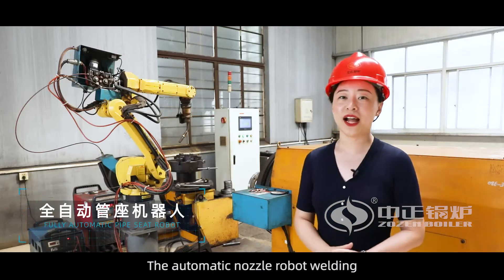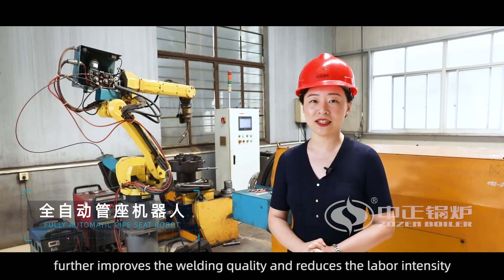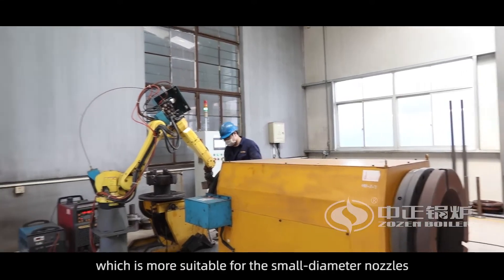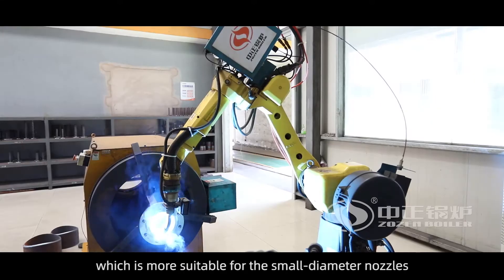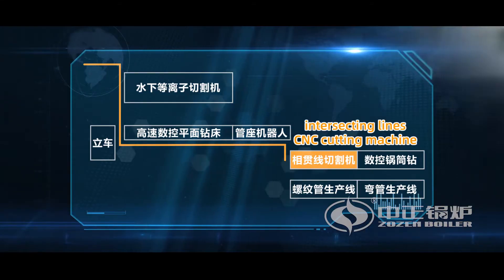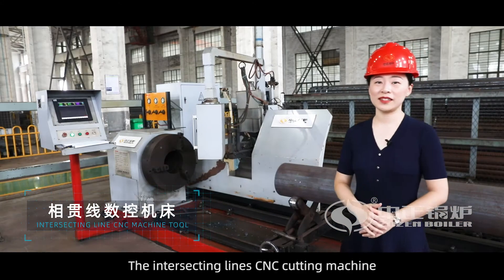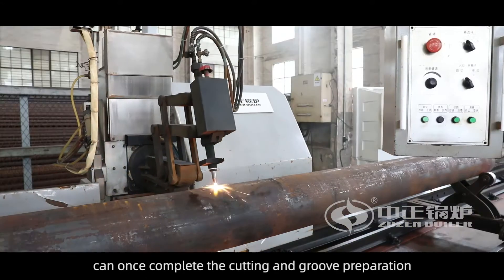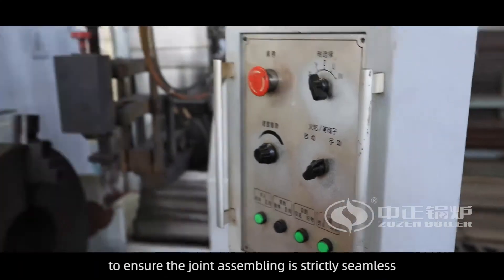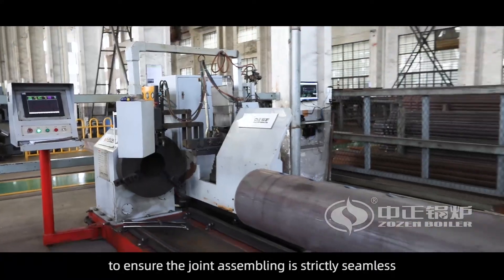The automatic nozzle rope welding further improves the welding quality and reduces the labor intensity, which is more suitable for small diameter nozzles. The intersecting line CNC cutting machine can at once complete the cutting and groove preparation of intersecting lines with higher precision to ensure the joint assembling is strictly seamless.